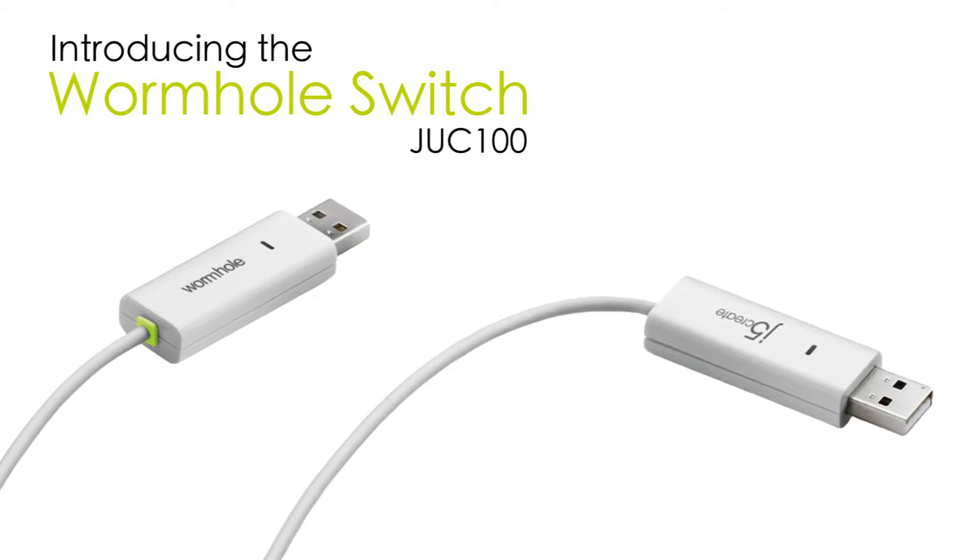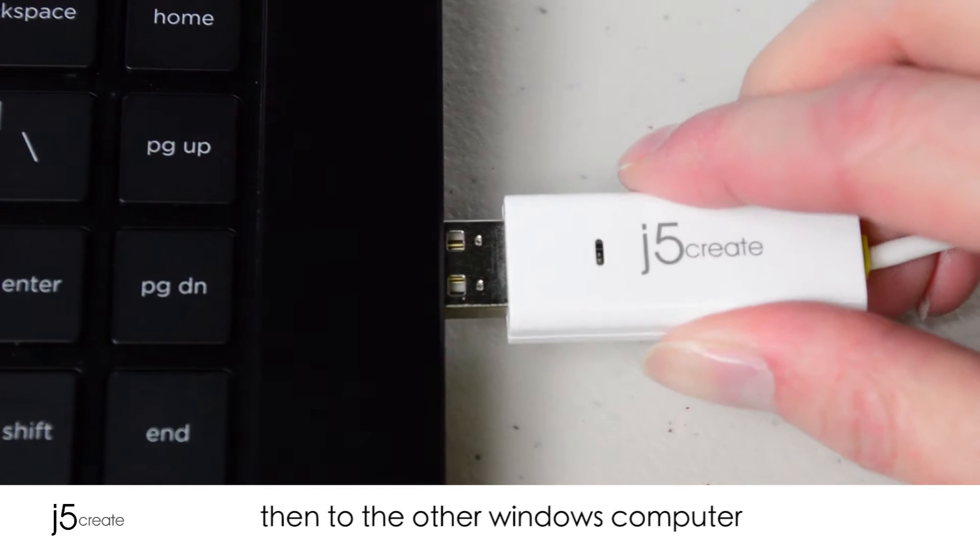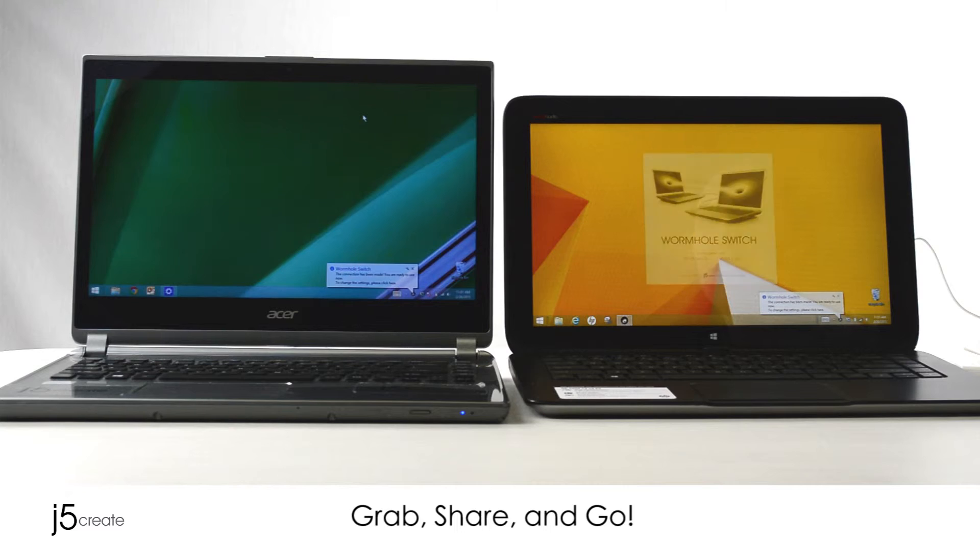Introducing the Wormhole Switch. Simply connect to one Windows computer and then to the other Windows computer. Now you're ready to grab, share, and go.